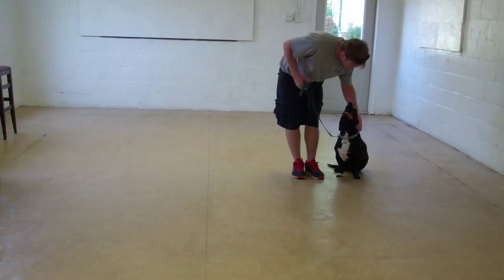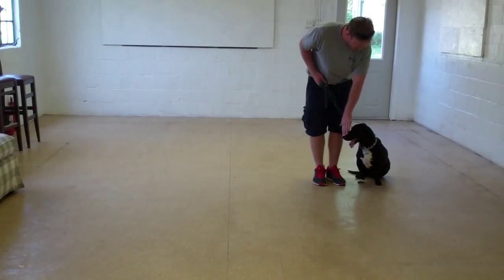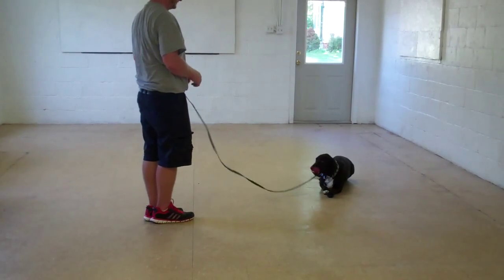The last command that we're going to demonstrate is down from a distance. When you're practicing down from a distance, you leave Bessie in a sit stay. This time you give the down command from the end of the training leash using your right hand. Beautifully done.